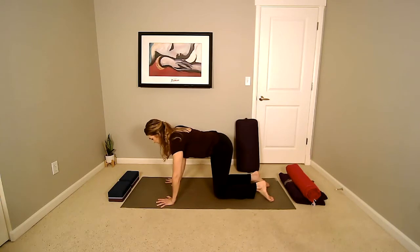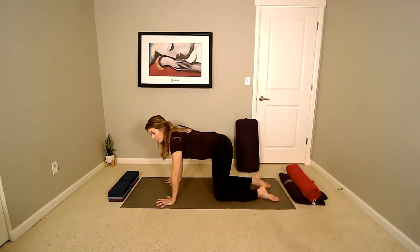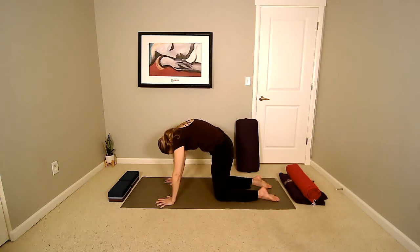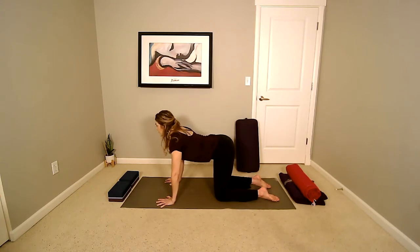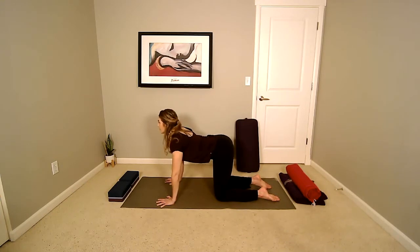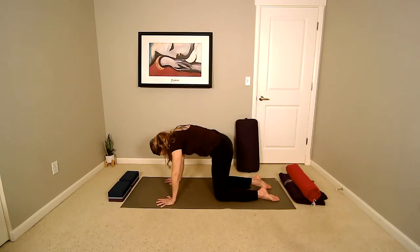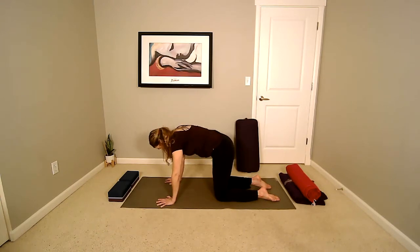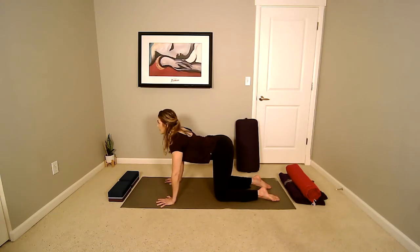I encourage you to take options as you need to. If you need a blanket underneath your knees, maybe you're practicing on a hard floor, go ahead and do that right now. Inhale — begin to coil the spine up, arching the back, letting the head and tailbone lower. Then reversing that, pulling the chest forward, lowering the belly, and lifting the tailbone. Continue this coiling action of the spine, pressing the hands and shins down. Exhale, closing the eyes, letting the day go. Inhale, lifting the chest and the tail. Exhale, releasing tension in the sides of the neck. Inhale, head and tail mirror each other as the belly button hangs.